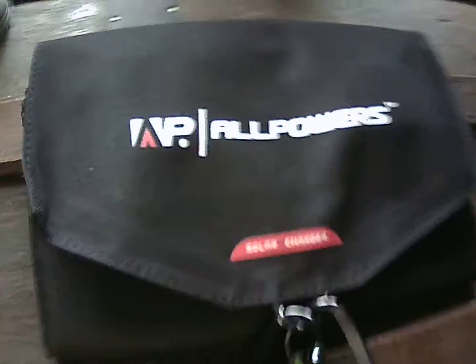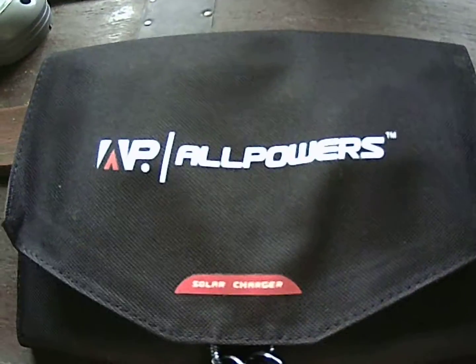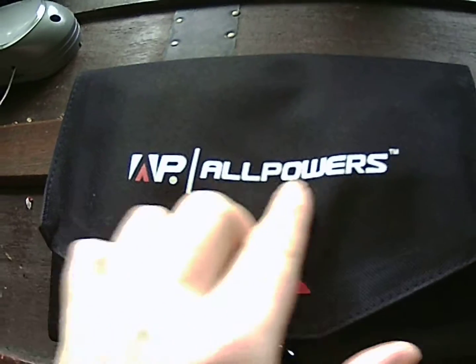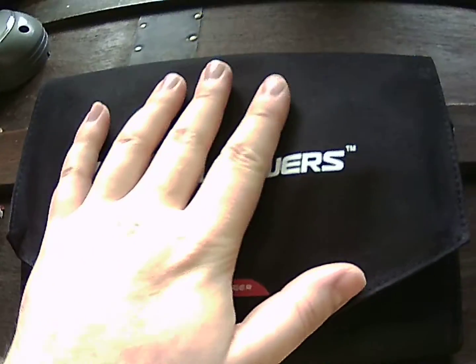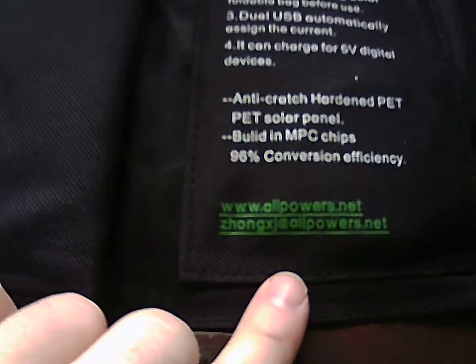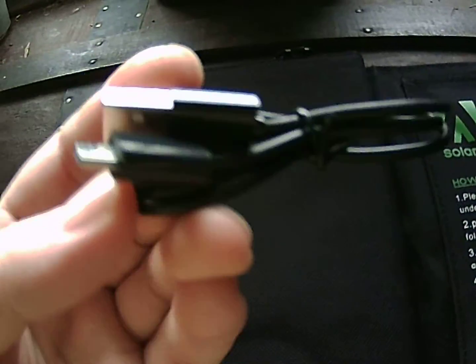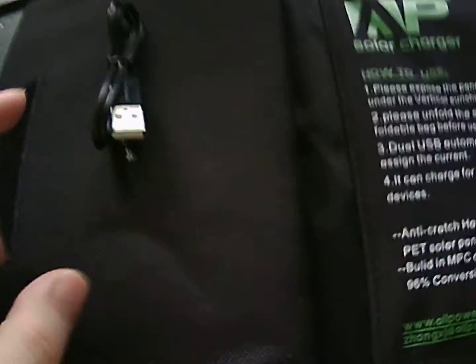I did some Cyber Monday shopping — Christmas shopping for myself. This is an All Powers solar charger, a portable solar charger for my preps. It came with two carabiners; I just threw them on the little hook for now. I'll open it up and show you what I got. It has a little instruction booklet to start, and I put the USB plug in there, but you can use whatever ones you want.